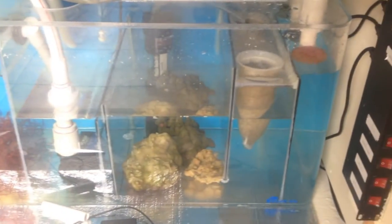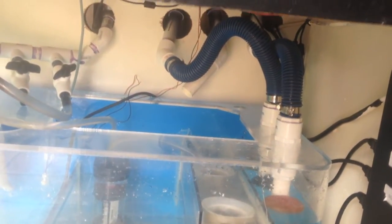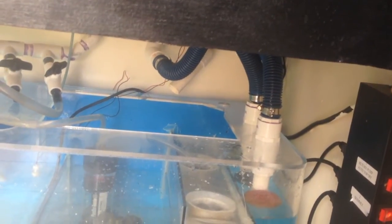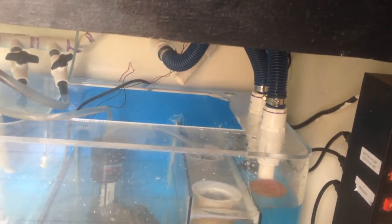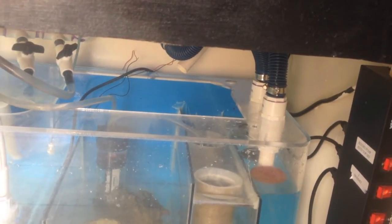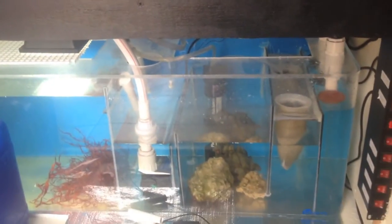I guess I'll just show you here again. The sump is still running very well. I finished plumbing these lines here — they're permanently set now. I kind of made my own bulkheads, saved me about five bucks compared to buying actual aquarium bulkheads. I just used some PVC stuff. I got some more corals up in the tank — see if we can get a better shot of them this time.